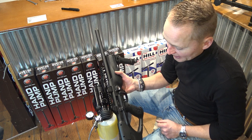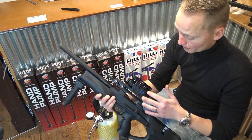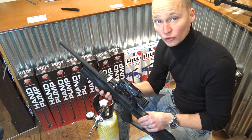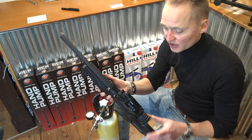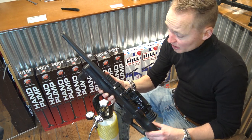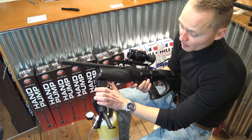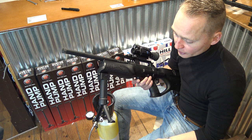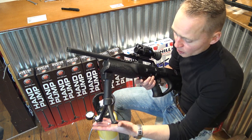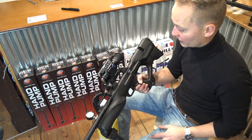Now we have to load the magazine. I already mounted the scope — I particularly like these scopes. This is a Pard NV 008, a digital scope which you can use by daytime but also at night since it's got an infrared light on there and a really clear image. I also mounted the front grip which also functions as a bipod — they make these for the Walter. They're not that expensive, and of course you can fit any other type of bipod as well, but for this type of air rifle it looks pretty cool and it's handy.